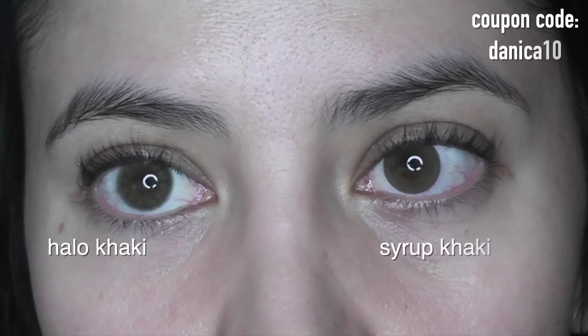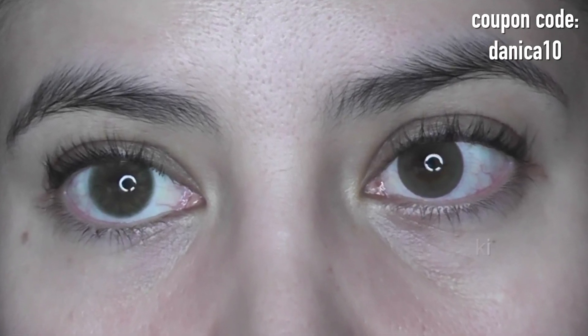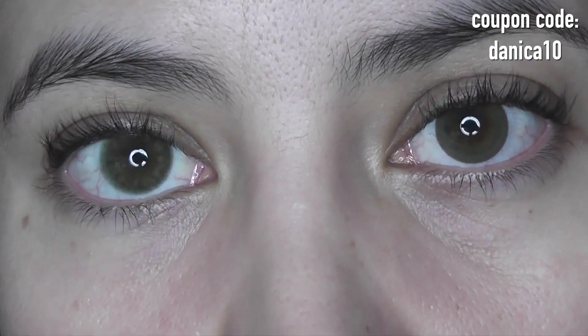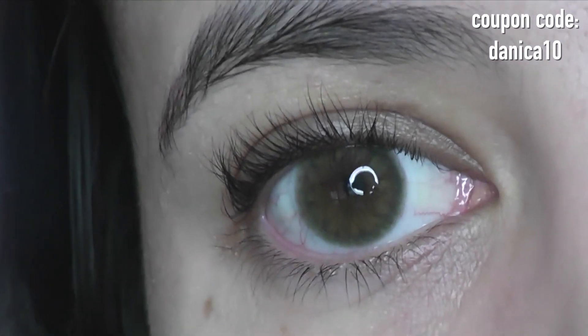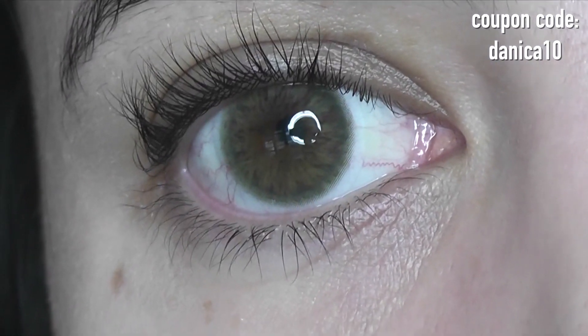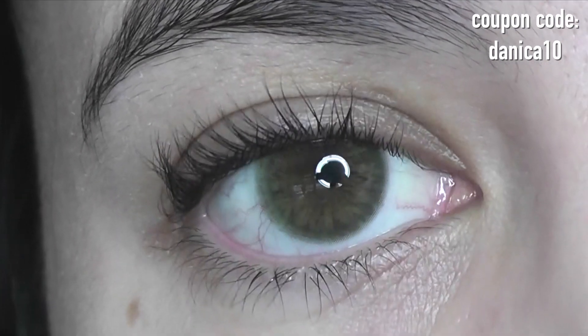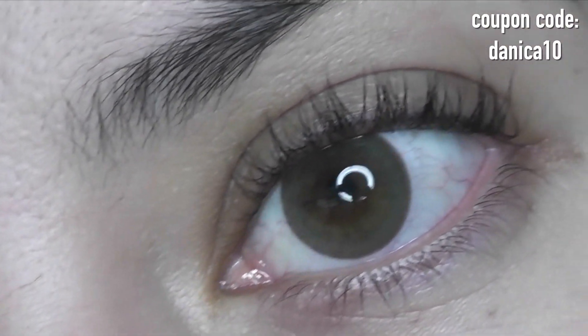On the left is the Halo Khaki and on the right is the Syrup Khaki. There is quite a bit of difference between these lenses. First, the patterning — this is the original Halo Khaki, not the Asian fit. The Halo Khaki has a very in-depth, detailed patterning with a lot of dimension, streaks, and striations to mimic a natural iris. The Syrup Khaki is more of a smooth patterning with no streaks or striations — just a smooth color gradient.